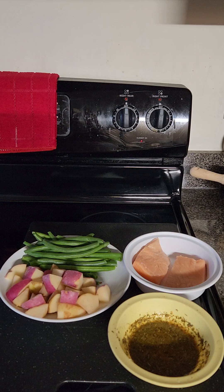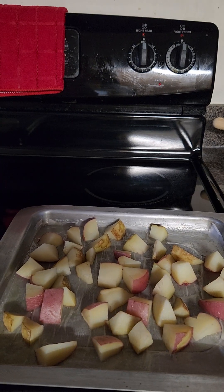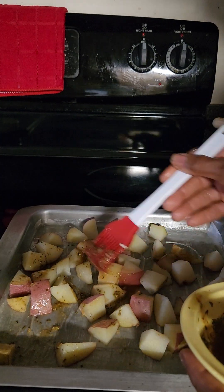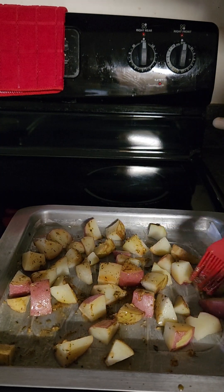I'm going to start with my potato since it takes the longest to cook. I preheated my oven at 400 degrees and lined my sheet pan with parchment paper — you could also use foil. Now I'm going to season my potato with my Italian garlic seasoning mix.